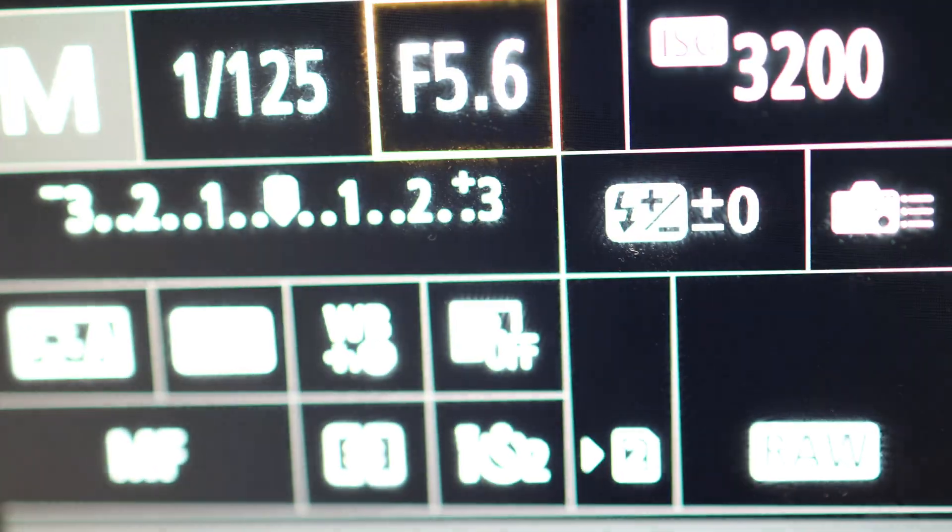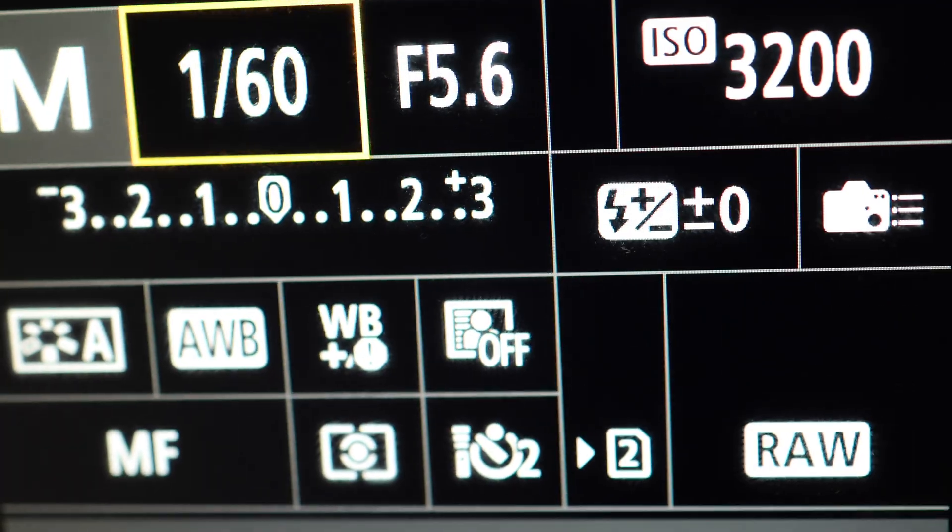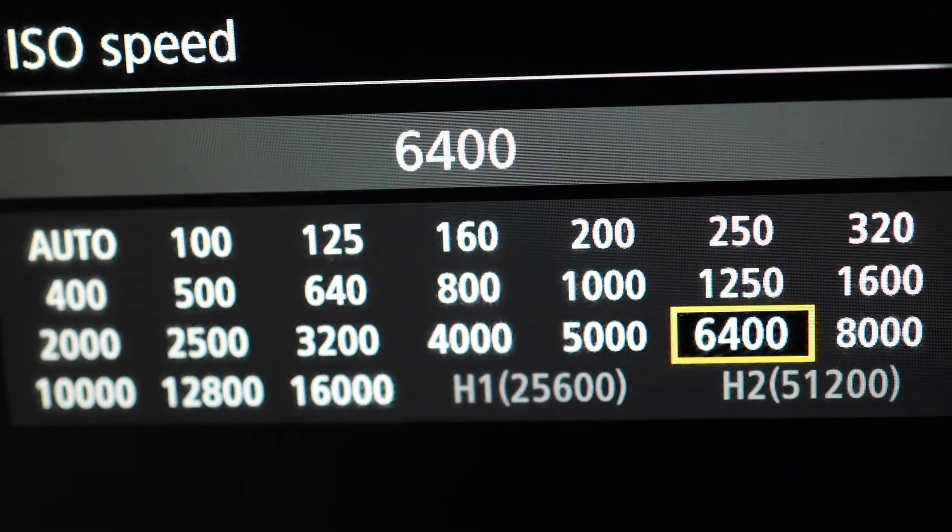I'm going to try something different, which is what I prefer for Jupiter. Let's try a higher ISO — 3200, f/5.6 — to catch the moons. We have one moon visible so we're going in the right direction, but I want more moons. Now at ISO 6400 I'm pretty sure we'll see all four moons. Here we have the moons — it's not very crisp, so let's make sure we're properly focused.